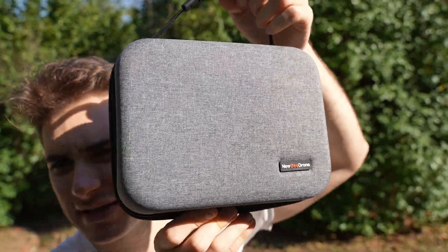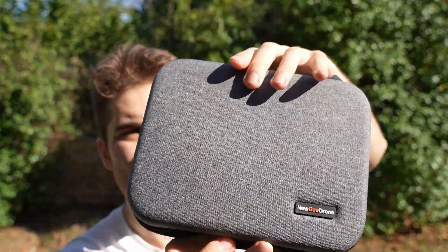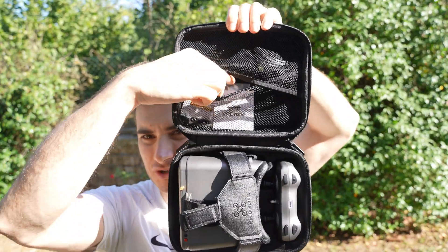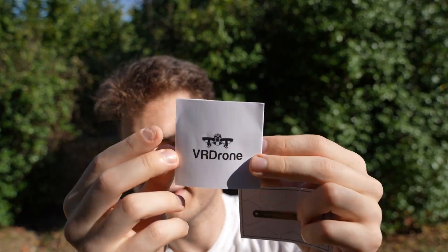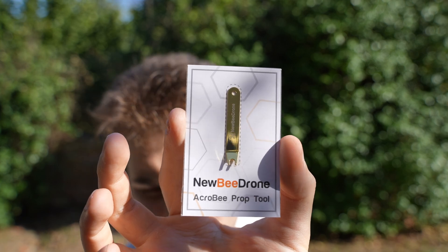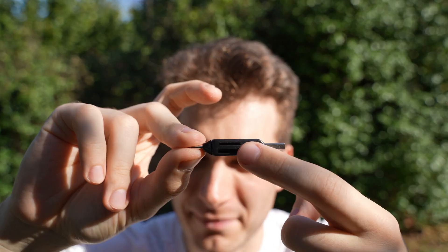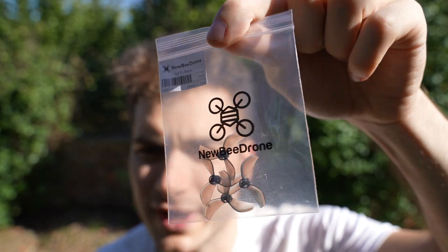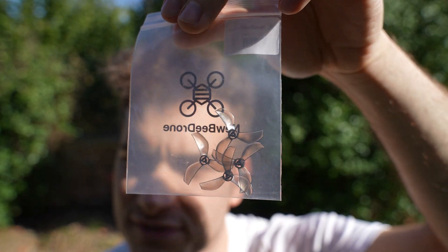A very nicely made carrying pouch for the drone itself, and you've got your goggles, your radio, and an accessory pouch which I like the way it opens. In the accessory pouch you got your usual manual, golden prop removal tool, USB-C cable, SD and micro SD card reader in both USB-C and USB-A, and four extra spare three-blade props for the tiny whoop and the actual goggles antenna.